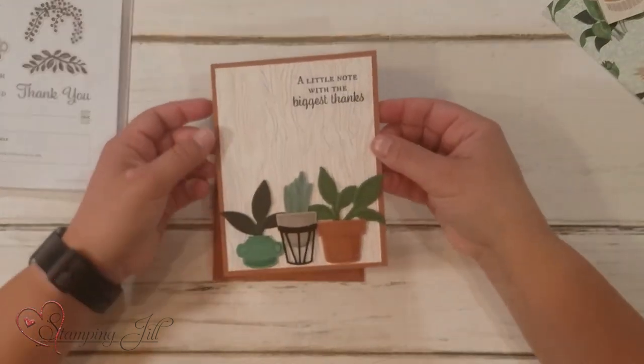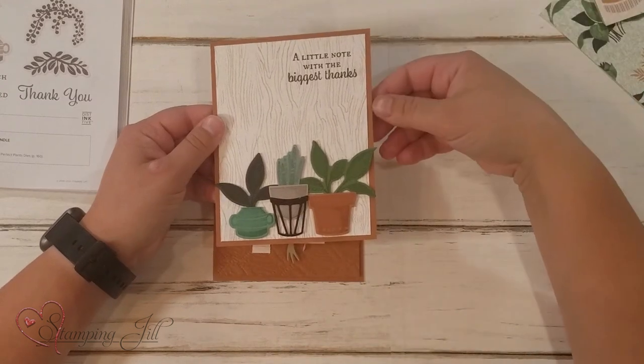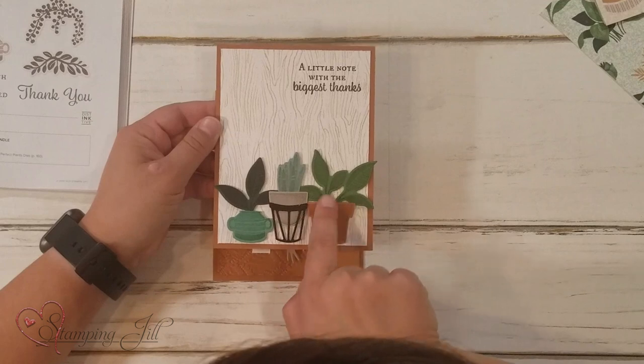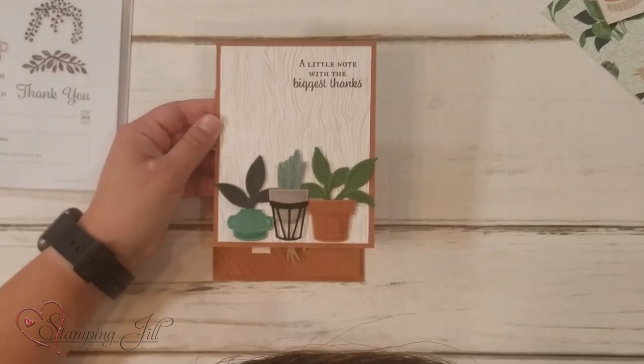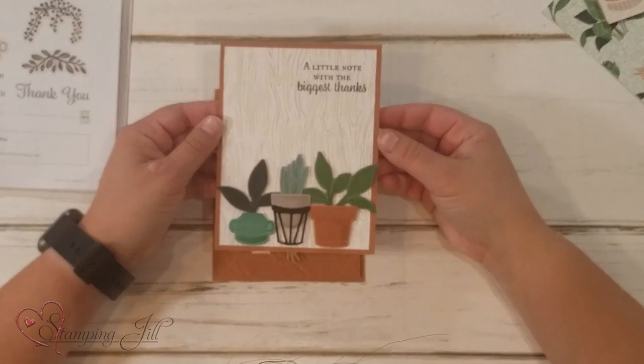And then on this one, I just stamped all of the images rather than cutting them out of the Designer Series Paper. Super cute too. I stamped all these and then stamped a little saying and cut them out with the dies — a super cute card.